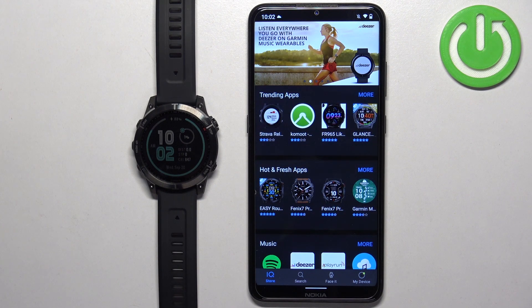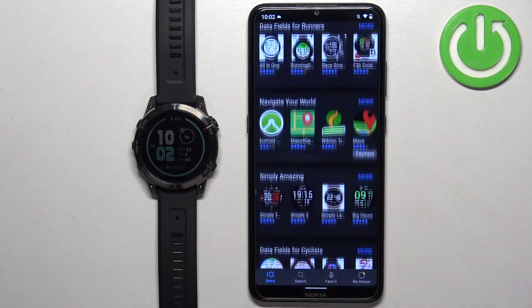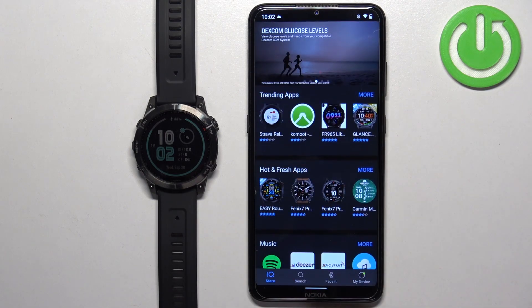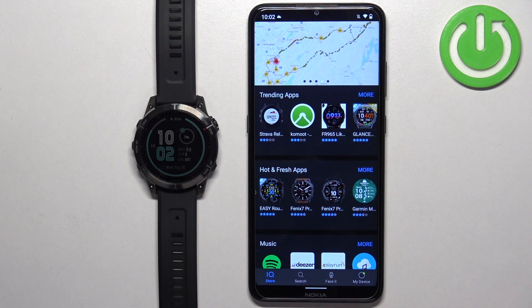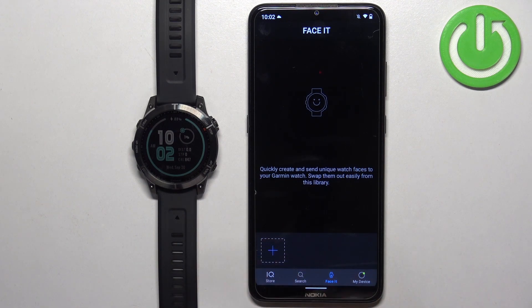After a couple of seconds the IQ Store should load, and here you have different categories of apps and watch faces. Now find the icon called Face It, right here, and tap on it. Here we can basically create our own watch face — to do it, tap on the plus button.